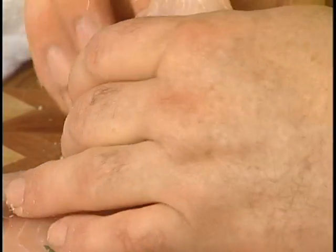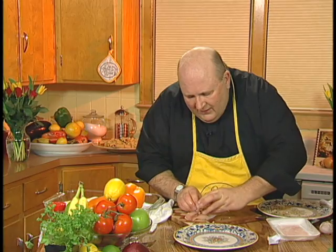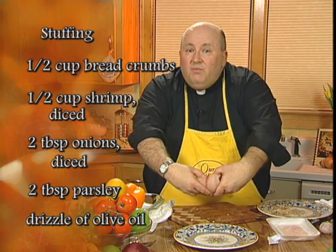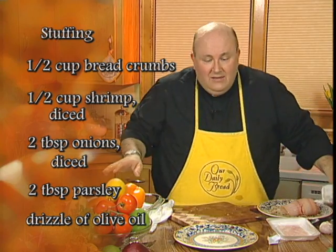You just put a little bit of stuffing in the center of the tilapia and roll up the fish. Put a couple of toothpicks in the bottom and then place it on a baking dish.